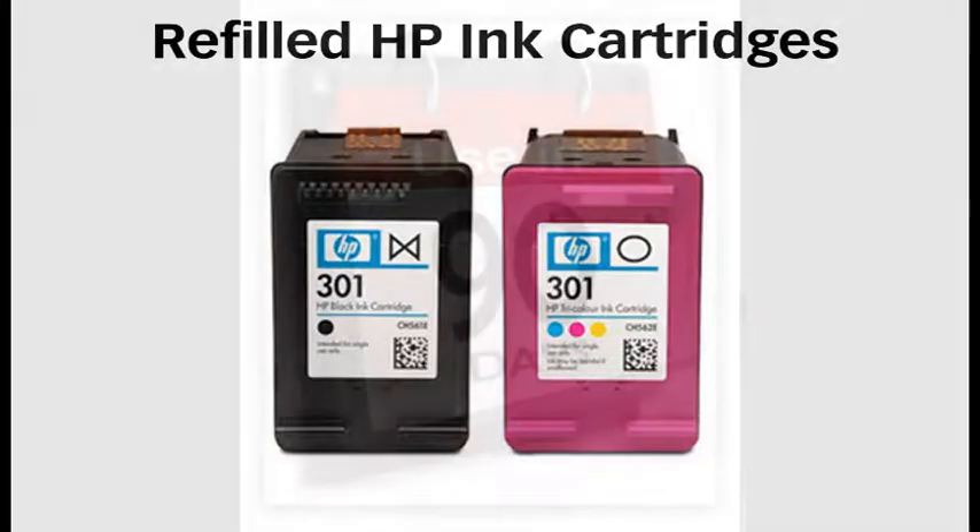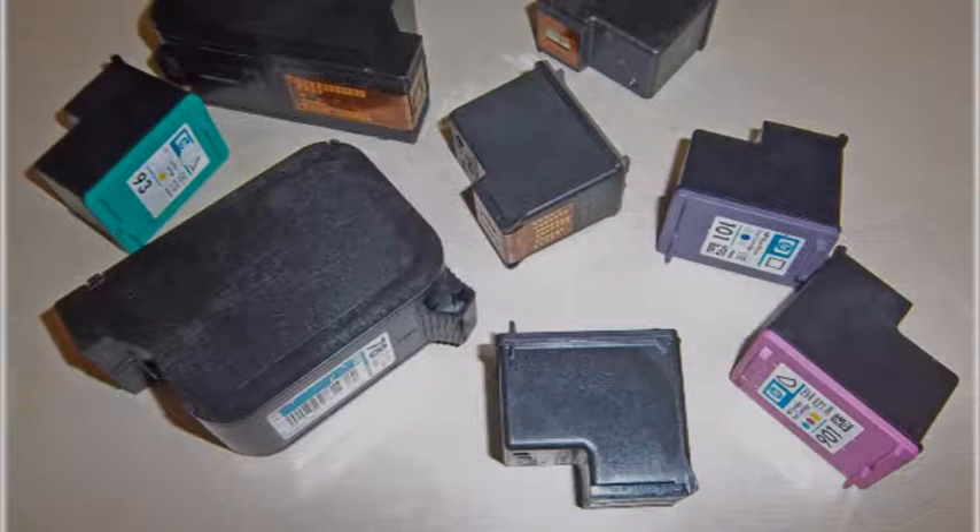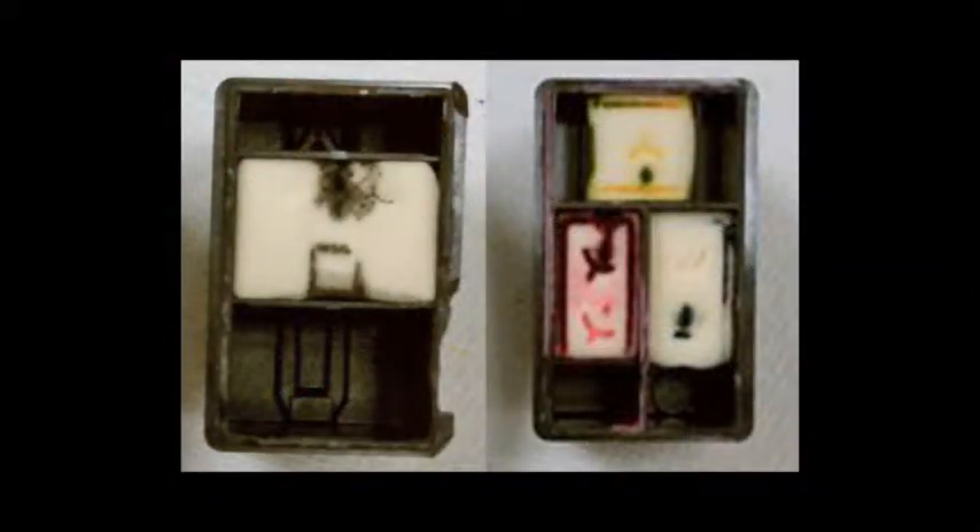The refilled cartridge should be used within 90 days of refill. Do not use or refill ink cartridges which have been in a drawer and uncapped for the last half year or so. The cartridge's internal sponge has likely dried out and hardened, typically rendering the cartridge unusable.